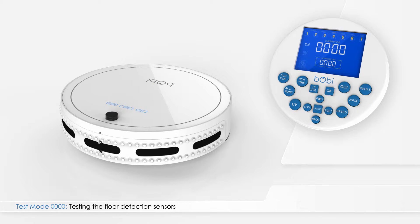After testing the floor detection sensors, and while in test mode 0000, press left on the remote. The number 000 will appear in the test mode indicator. The main four-digit number on the screen indicates the firmware version of your Bobbi.